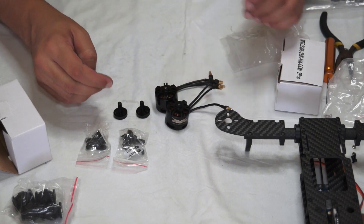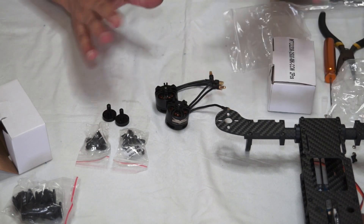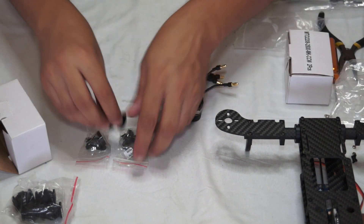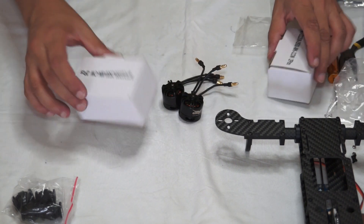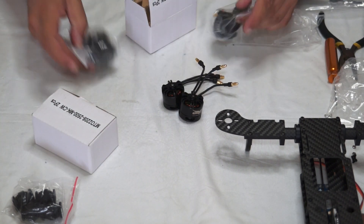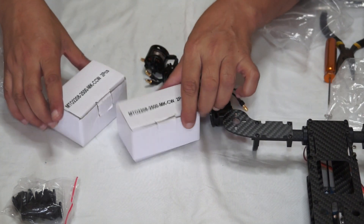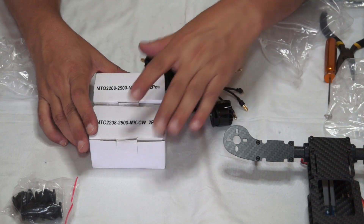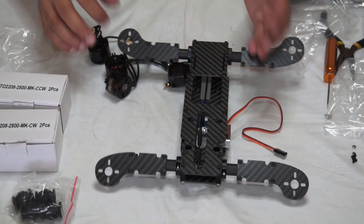This is your clockwise adapter and here is your counterclockwise — do not mix them up. I'm going to put the clockwise and counterclockwise propeller adapters back, leaving them inside their respective boxes labeled CCW and CW. Then I'll go ahead and install the motors on each motor mount.